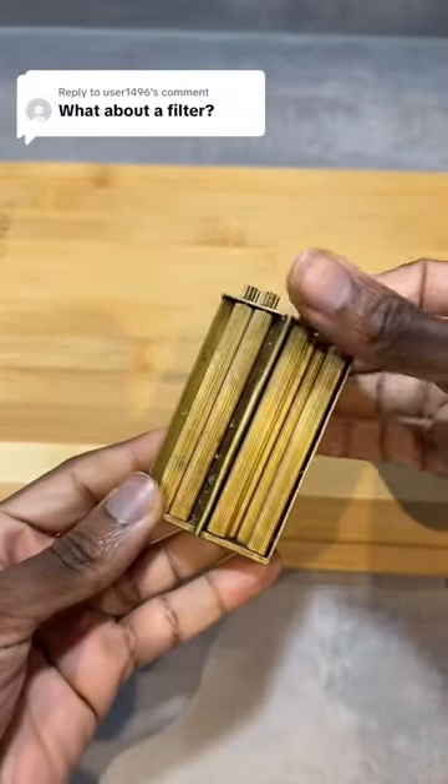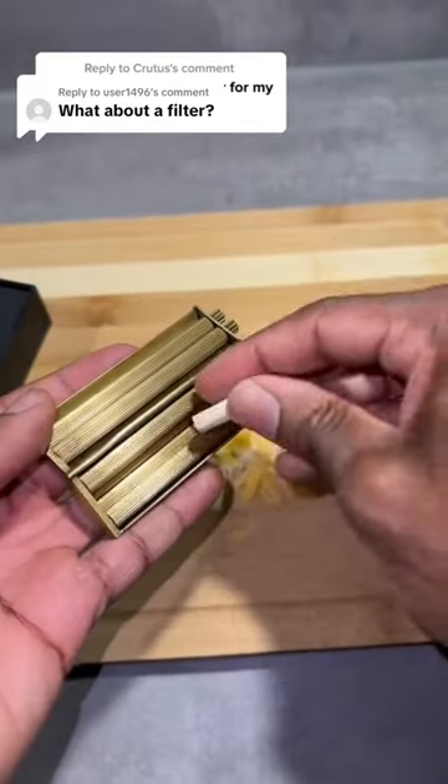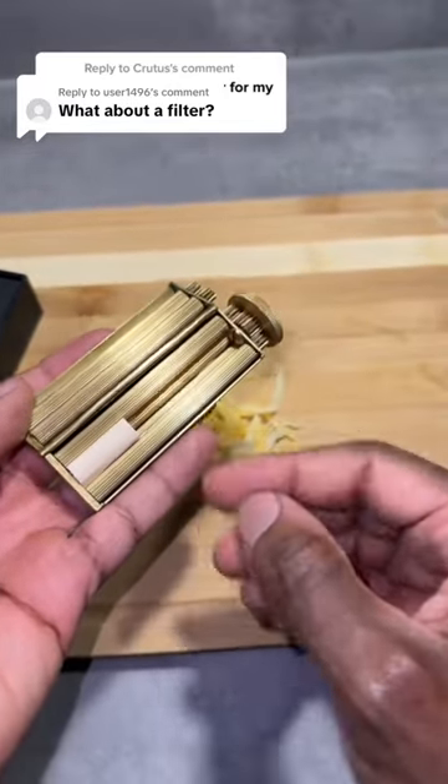What about a filter? That's a great question and the answer is yes. Before I put my mozzarella in the green wheel, I always add a filter.